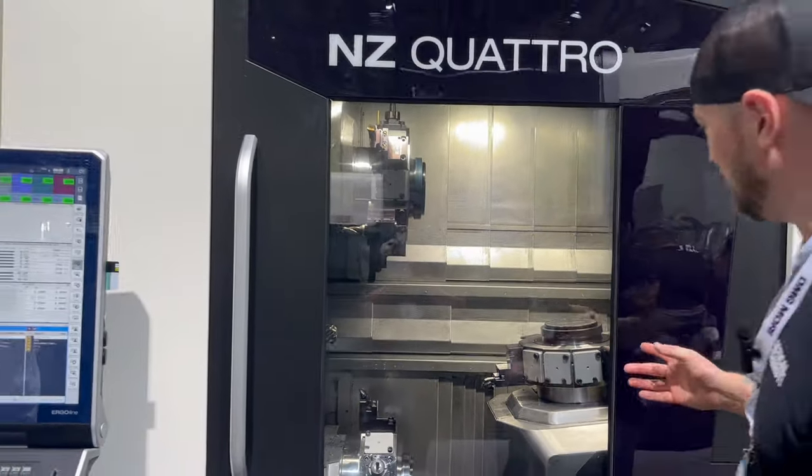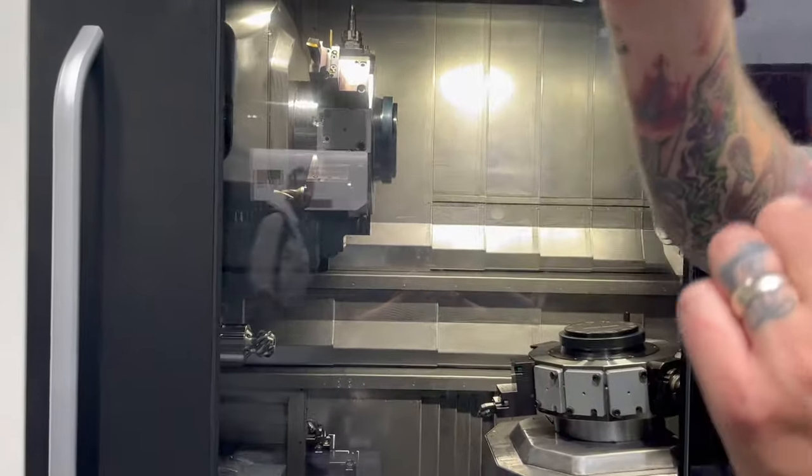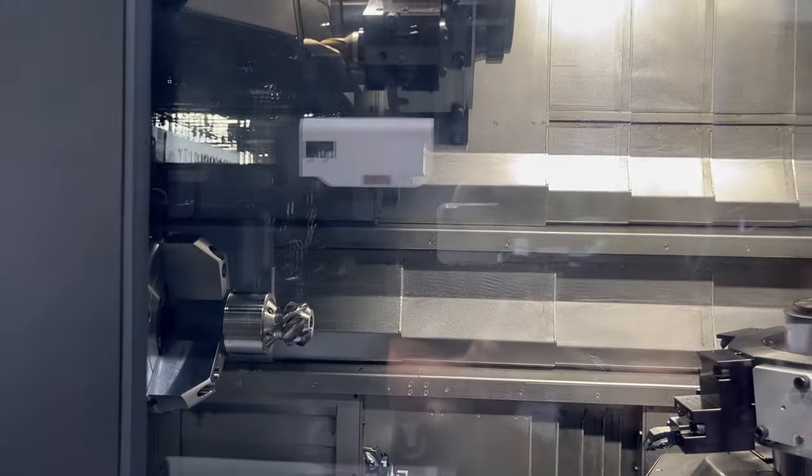It looks like right now it was just doing pinch milling — so on both sides but on an angle — as it was turning and milling on the other side at the same time.